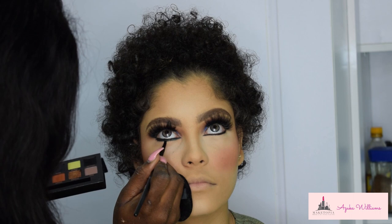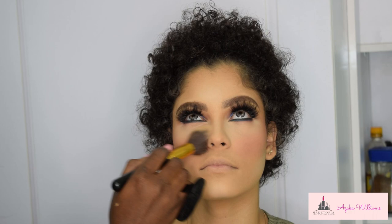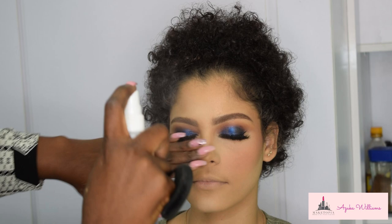I'm using a lip brush to apply the lip product. To marry all the blush, contour, and highlights together, I'm slightly putting some powder on her face from the Benai Media Pro Palette to lightly marry everything together.